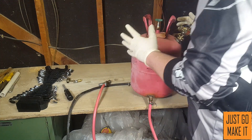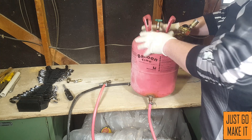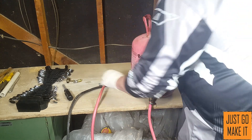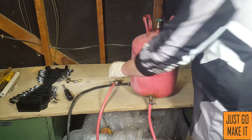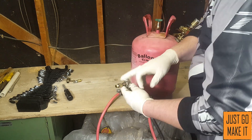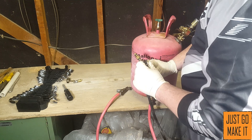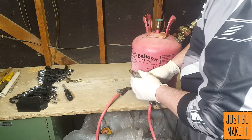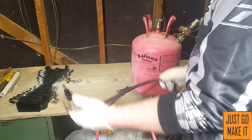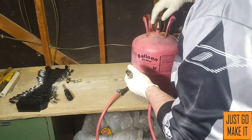My idea is that this tank is pressurized with air up to about 120 PSI, and that will pressurize the oil on the outlet. So the pressurized oil goes into my existing nozzle and comes out here — but that's not going to really do a whole lot on its own. This is also in conjunction with having the air pressure going through the nozzle as well.